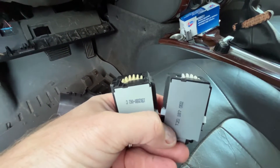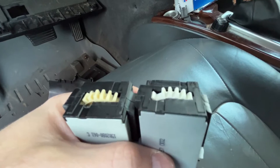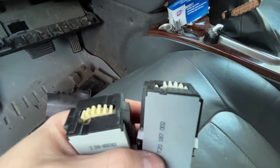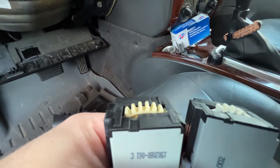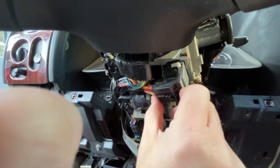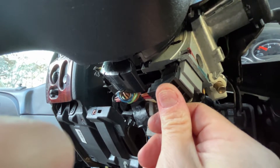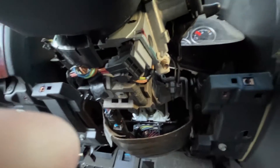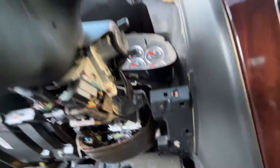The old ignition switch is on the left and the new one is on the right. You can see the position of the gears at the top — I'm going to have to move the gear on the new one just a little bit counterclockwise so that big gap is just inside the ignition switch housing. Now with it connected, slide it up into the housing and listen for those clips to click in. It's important that the gears are lined up properly so that when we put the key in the ignition, everything lines up where it's supposed to be.